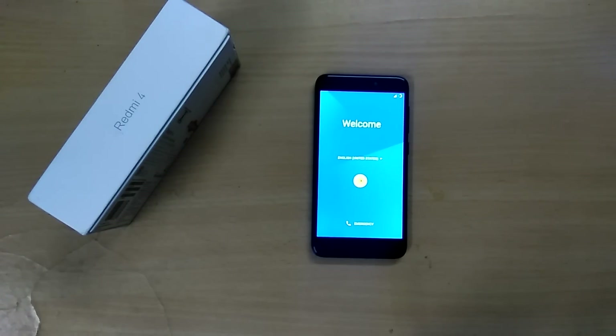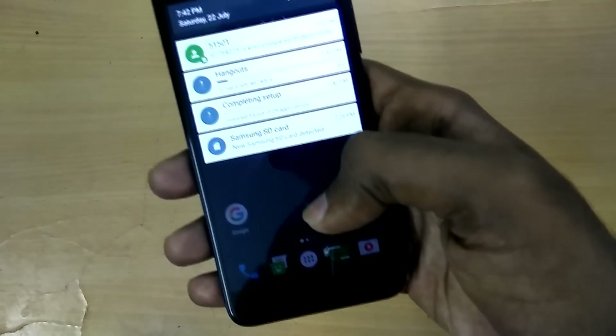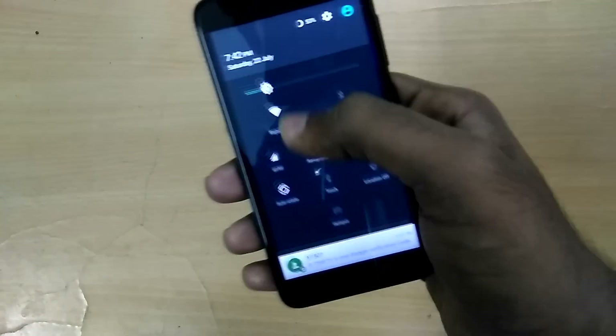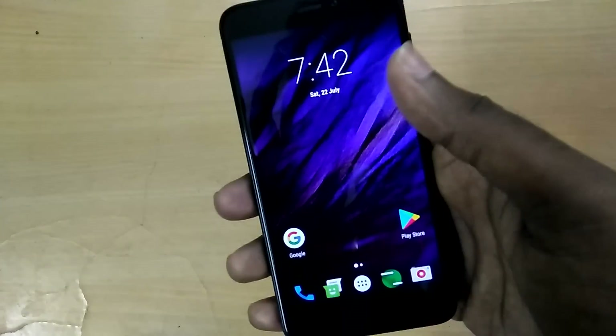The device has now booted into the ROM. I'll set it up and be back. Now that I've set up the ROM completely, with regards to bugs, it's the usual case — there's no support for VoLTE and ear blaster, but apart from that everything else works fine.